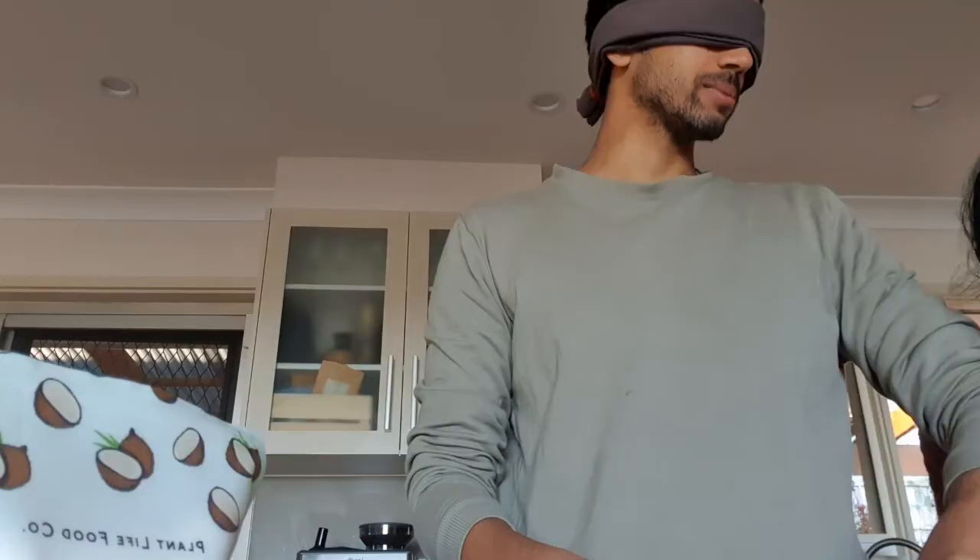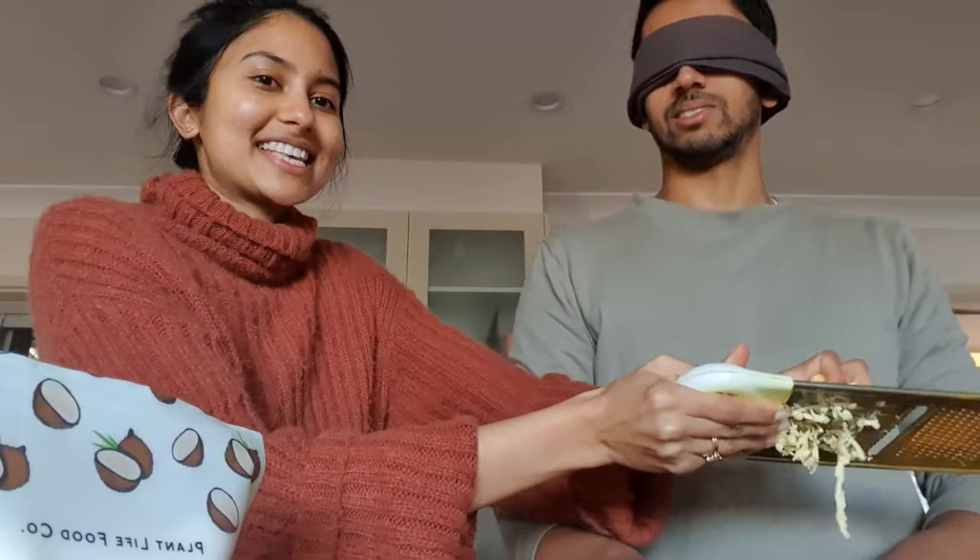A quarter teaspoon of black pepper, but I ain't going to measure that. We need to grate the butter into the flour. Grating.